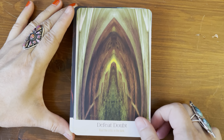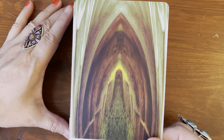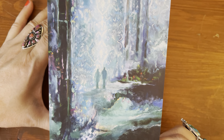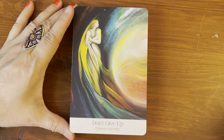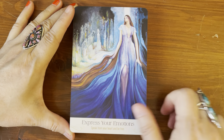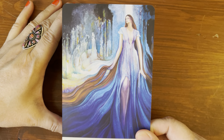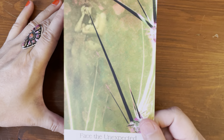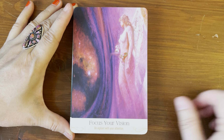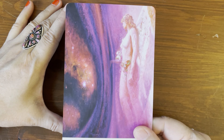Defeat Doubt / Rout the Critic in the Dark. Delightful Intimacy / Tend the Flowering of Friendship — looks romantic. Don't Give Up / Follow Your Vision Boldly. Express Your Emotions / Speak from Your Heart and Be Free — look at that beautiful blue, very pretty. Face the Unexpected / Uncertainty Is the Only Certainty. Focus Your Vision / Be Vigilant with Your Attention — beautiful colors, pink and purple with a little bit of red.